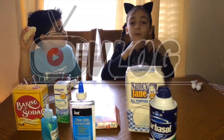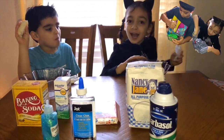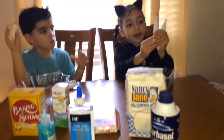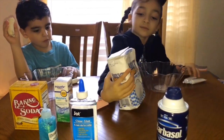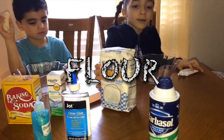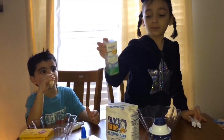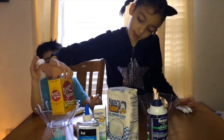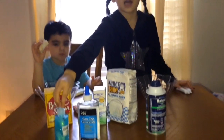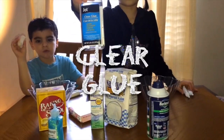Today we are making homemade slime in this video. Alright, so what do we got? We got cream coloring. And we got flour. We got shaving cream. We got contact solution that has the borax in it. And we got baking soda. We got glitter glue.